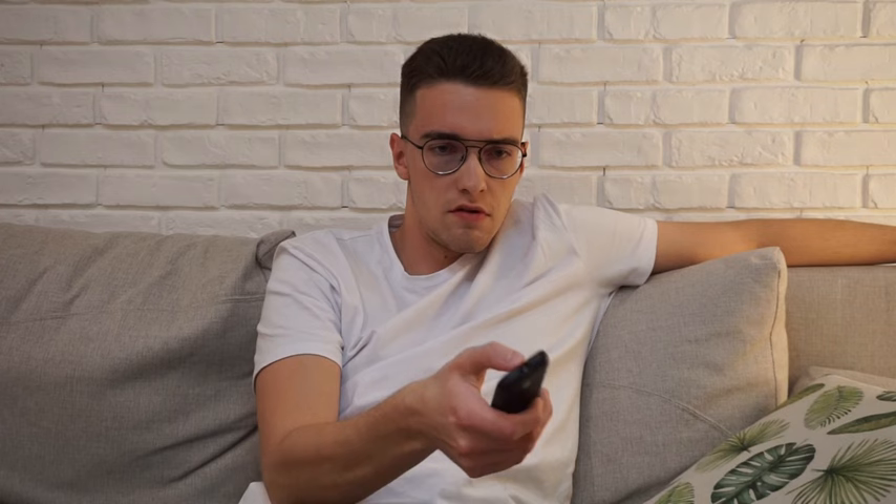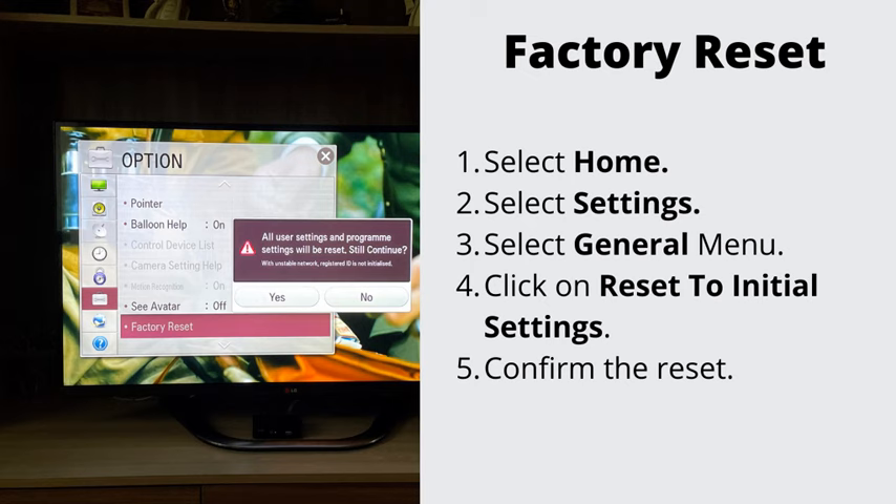Number five: factory reset your TV. If nothing has helped so far, let's go ahead and do the factory reset. This will erase all the stored data on your TV. Navigate to Settings, then General, and select Factory Reset. To complete the reset, select OK. Your TV will restart automatically.